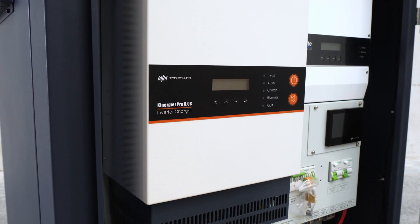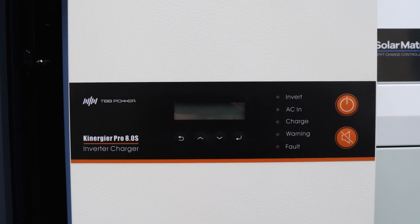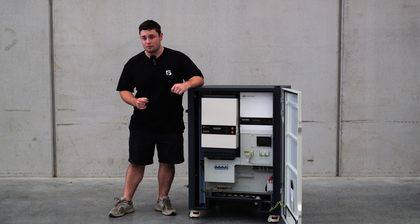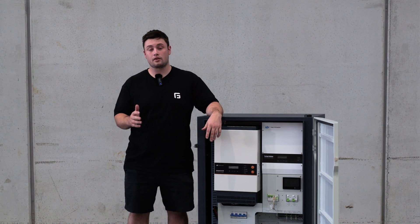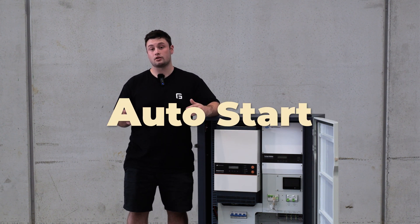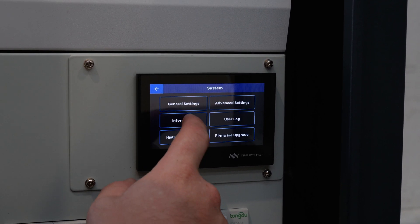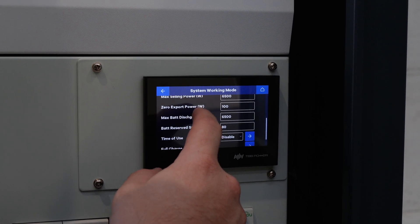However, due to some clever engineering, this unit actually offers some of the lowest standby draw compared to any other inverter charger on the market. So you get all of that heavy-duty power without that heavy-duty standby draw. The inverter charger is also designed to give you a high level of control over how your manual or auto-start generator works with the system. This allows full customization for those who want it, or you could just ask us nicely and we'll pre-program it for you.